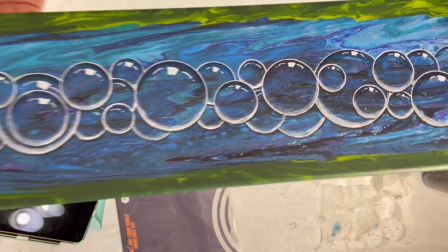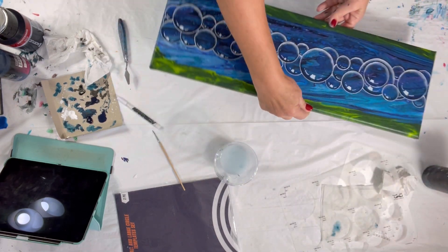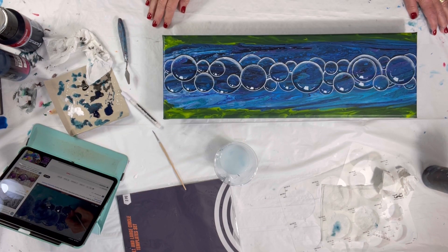I think it came out great — I'm really happy with it. More practice, definitely more practice. Thank you very much, Me Paintings — that's a fantastic tutorial. I will put it in the comments so you can go out and see how to do it as well. I just need more practice, but this was a lot of fun. Thanks for joining me today. Bye.